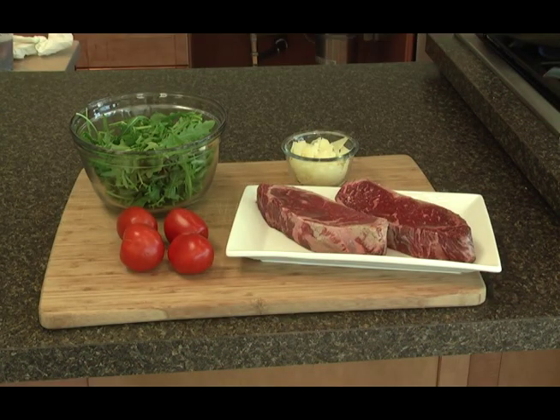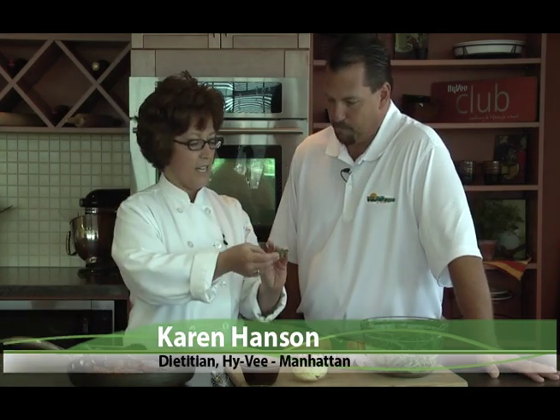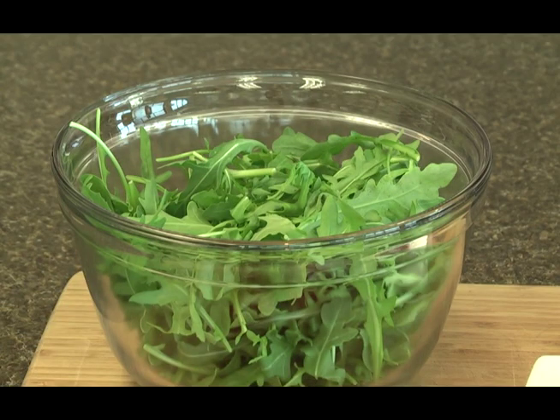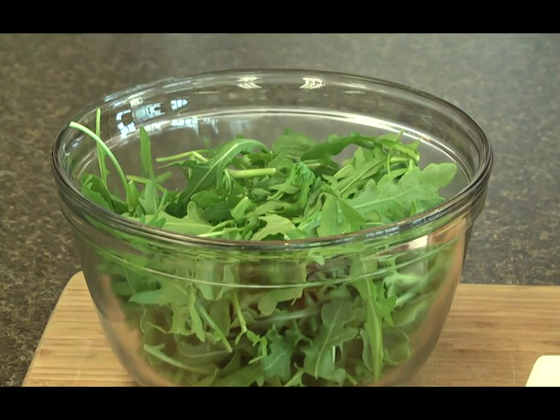And we are trying something really different — that is arugula. Arugula is a really nice tender little leaf and it's something different. You probably recognize it as something you've seen in other salads, but this time we're actually just going to use arugula by itself. It's got a little peppery taste to it, and it's really nice and crunchy with a nice vein in it.